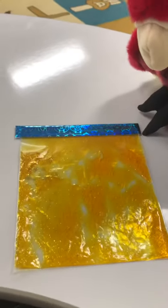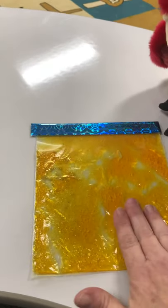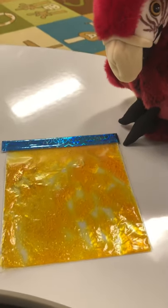It is your turn! Can you take some time and make some shapes in it and squish it gently, and look really close at all the glitter? I bet you can see yourself in it a little bit.